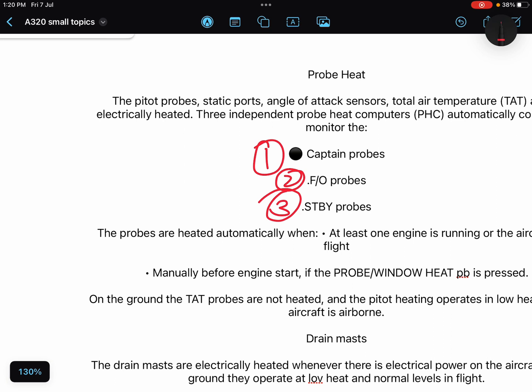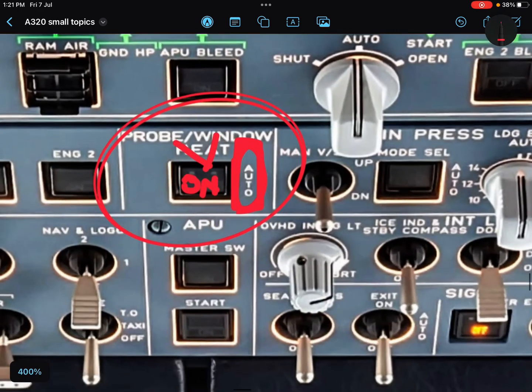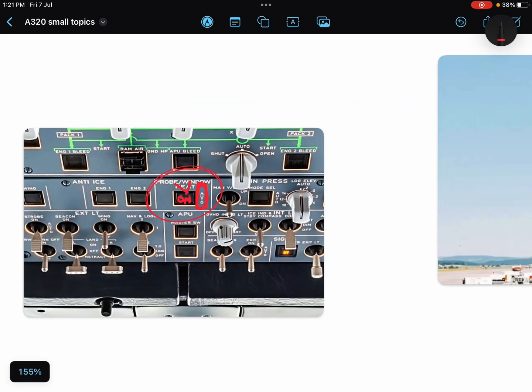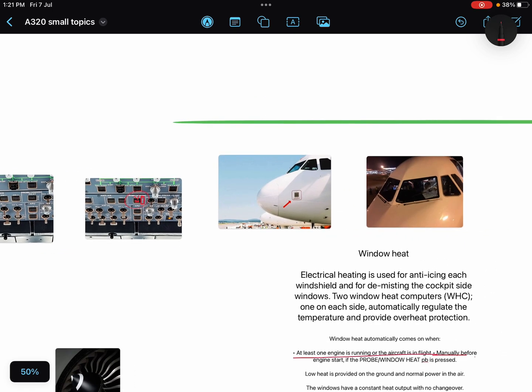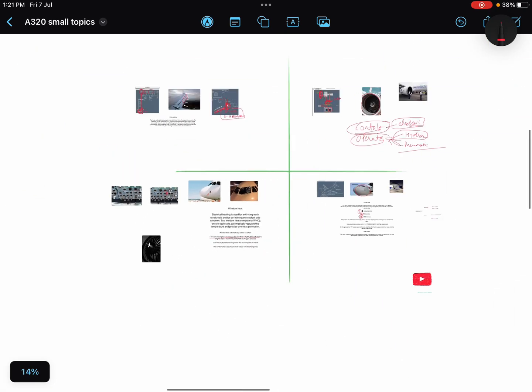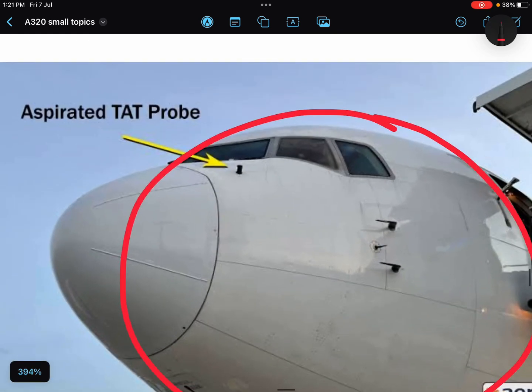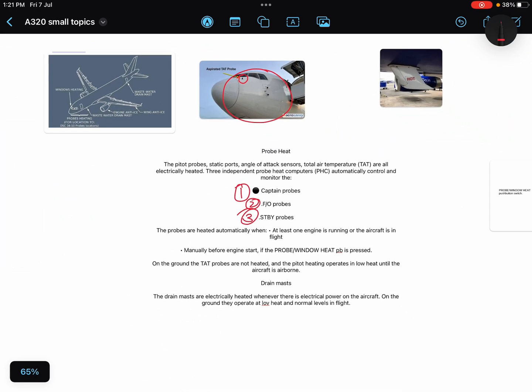If you press the probe and window heat push button manually, the windows and probes will be heated no matter what. However, there is a catch: if you are on the ground and press this push button, the TAT — total air temperature probes — will not be heated. The pitot heating operates in low heat until the aircraft is airborne.